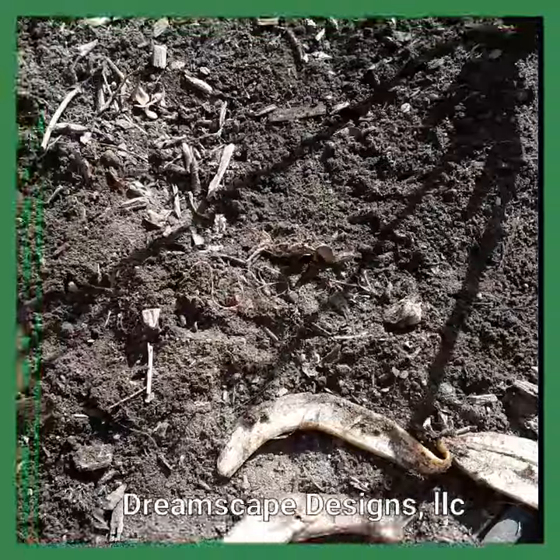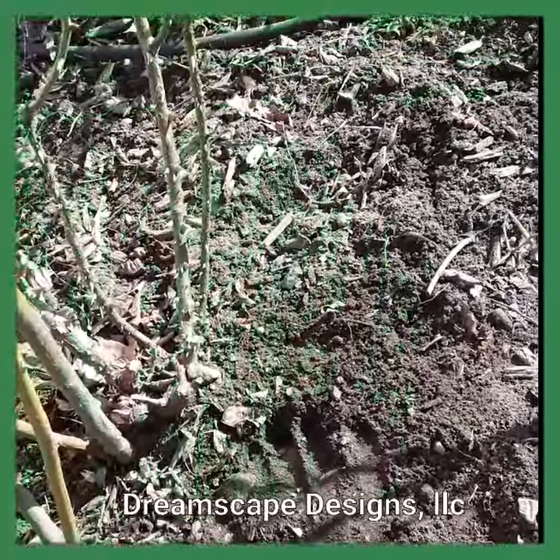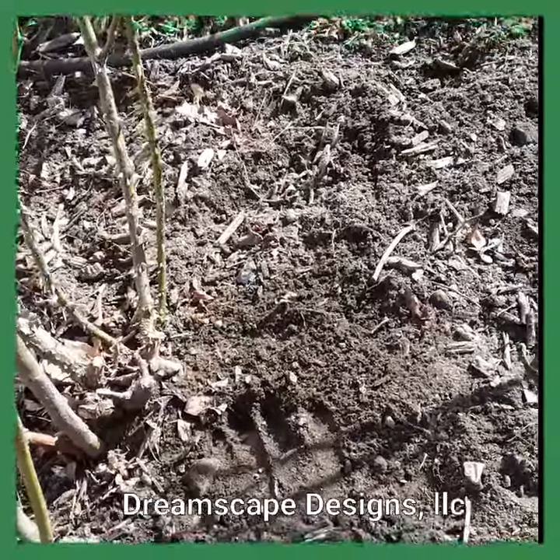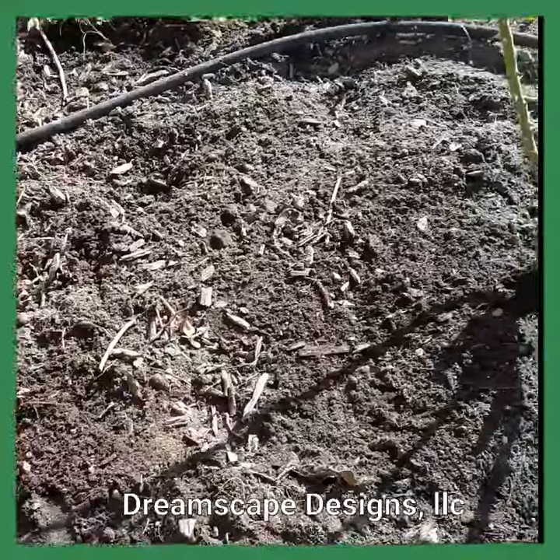That's all you have to do. And you can do this every week, every couple of weeks, once a month — whatever. Anything is better than nothing. Natural fertilizer. Hope you enjoyed. Thank you.